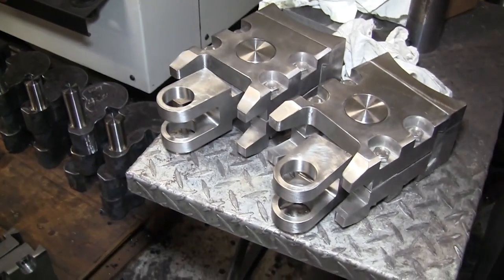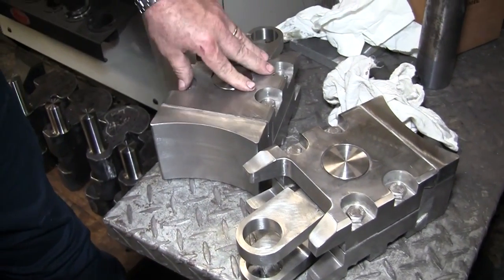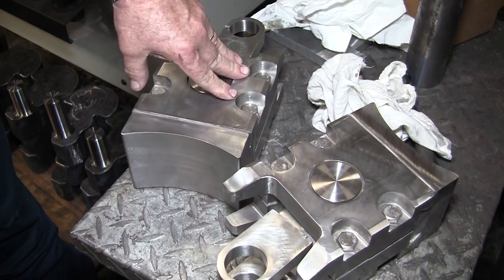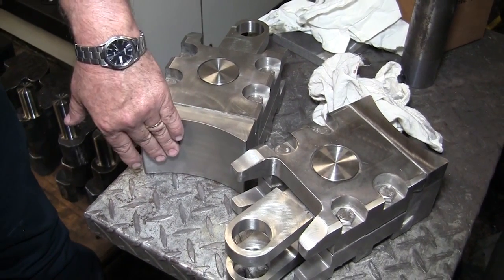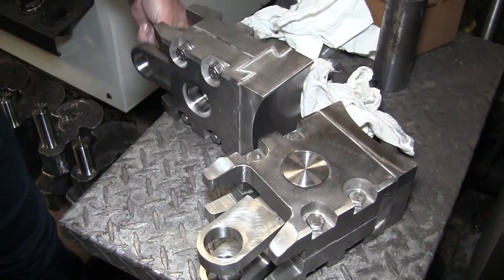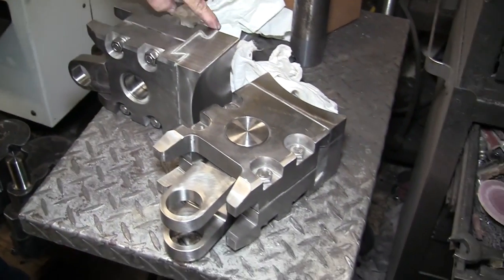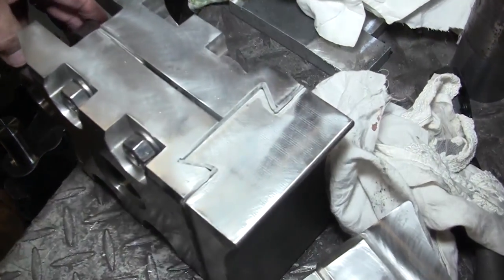I still have these three other pieces that go with the assembly, but this is what's called the clamping shoe that goes inside of that electrode holder. This is what actually contacts the graphite electrode. And this piece has to be non-conductive, so we've got mica insulation going through here.